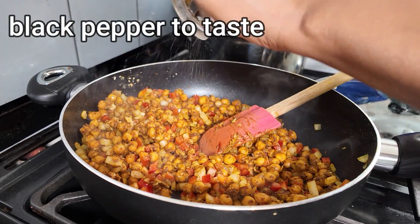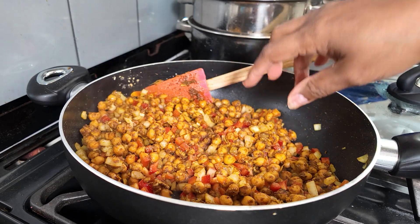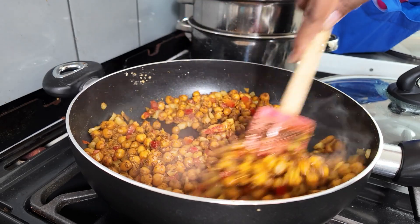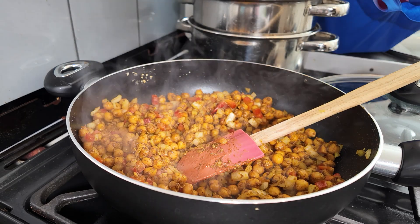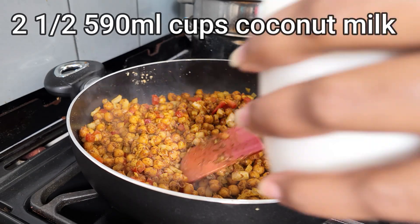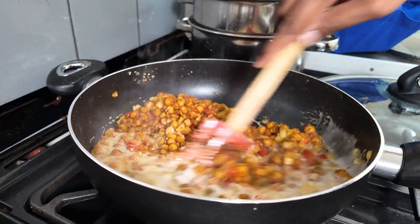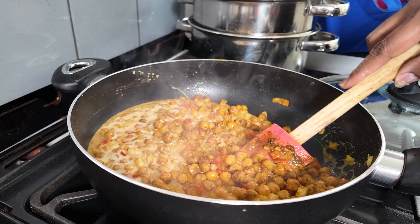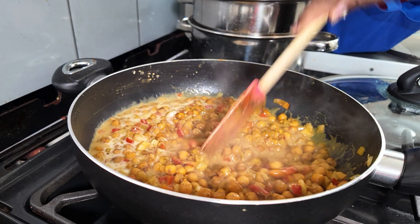Then some freshly ground black pepper — give it a stir. Then two and a half cups of coconut milk. Put half in first, give it a stir, and then add the rest.